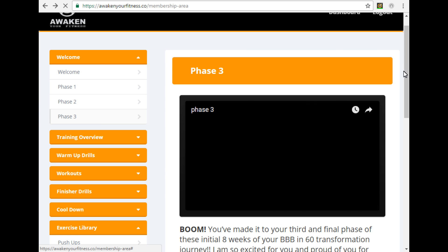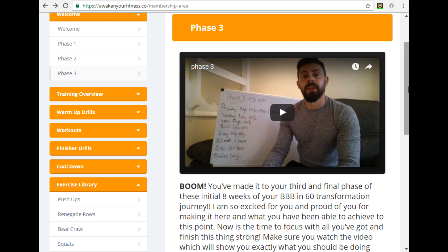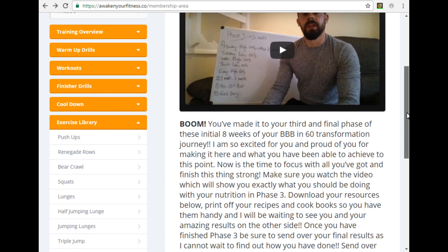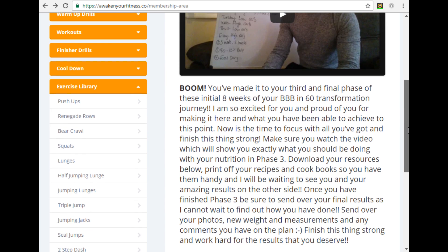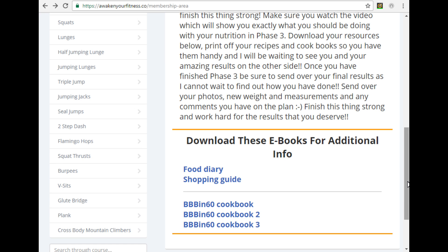Phase three is next and this is the final three weeks of the program. Again there's a short video — I don't want to provide you with page upon page of information you're not likely to read through, so a quick video, take down any notes of the key points, and a little blurb underneath congratulating you on making it to this final phase of the program. Then your additional eBooks are once again down below — another food diary, another shopping guide, and this time even more cookbooks full of great recipes to keep you eating fresh and keep you on track.